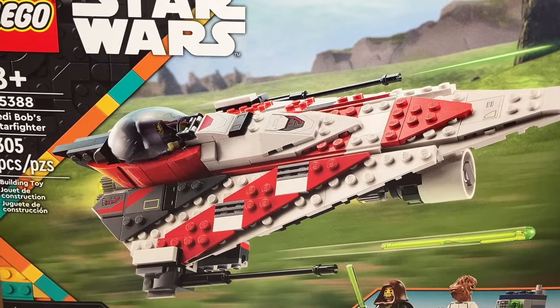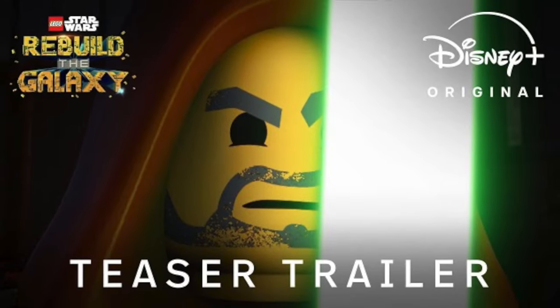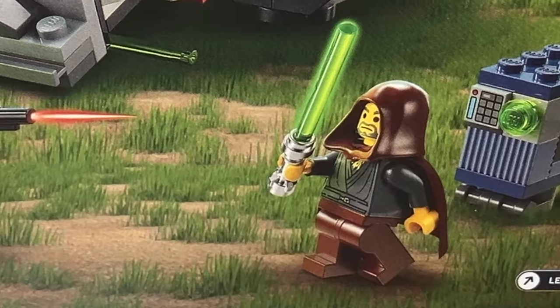The box art is pretty nice on the set, although I don't really know what it is because the Rebuild the Galaxy show doesn't come out until September. The back of the box features the Ackbar Trooper fighting Jedi Bob — still not really sure what this is about.